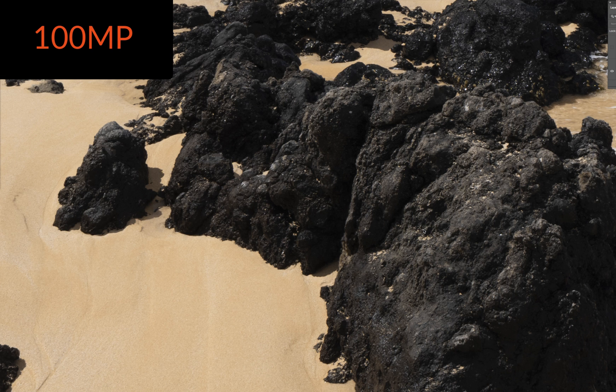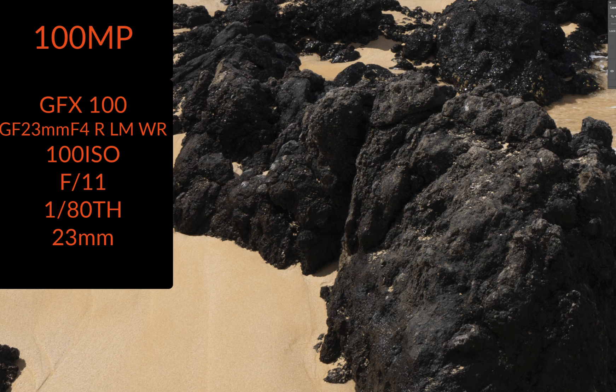I know some people might find it hard to believe, but here is a shot with the GFX 100 at 100 ISO, F11, with the GF 23mm F4L lens. This has been capture sharpened.